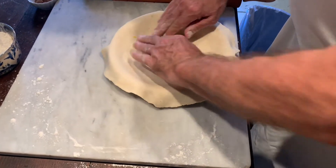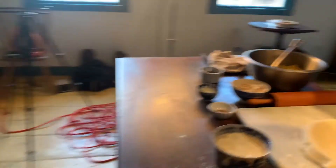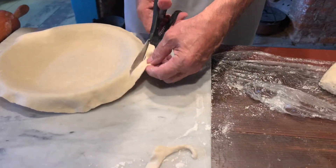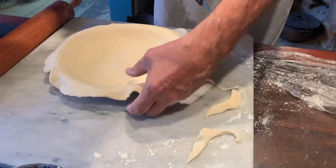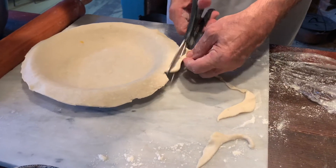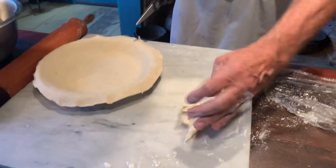Smooth it down into the middle and take kitchen shears and trim to a uniform size. This is the edge that's going to be rolled over and crimped for our final product.